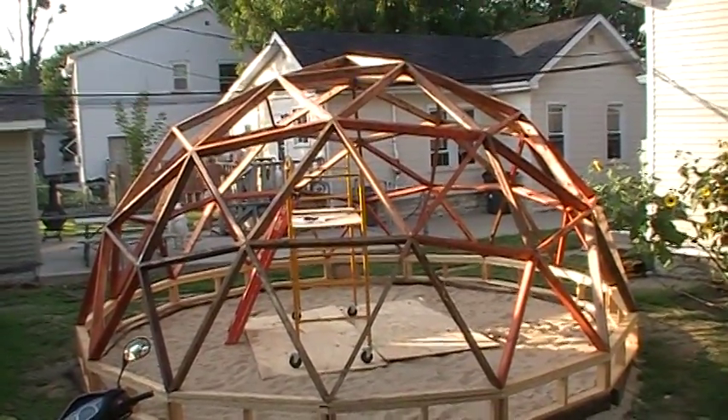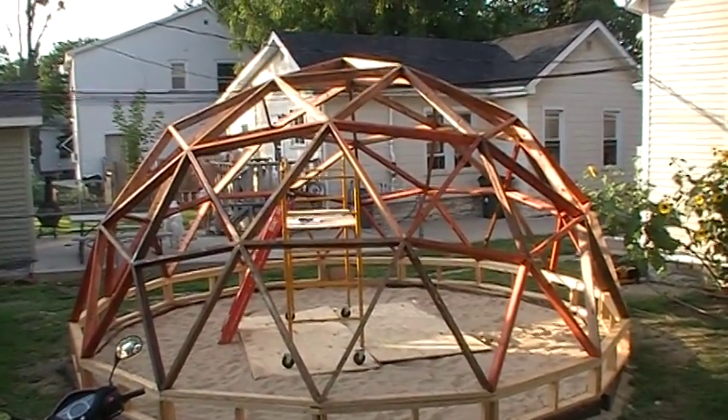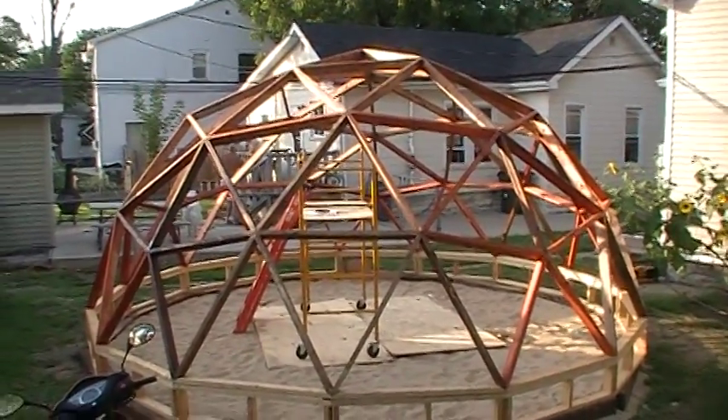It's a 3V 20-foot dome, and we'll be turning it into an aquaponics system as we go. Let me kind of show you a little bit of how this will go.